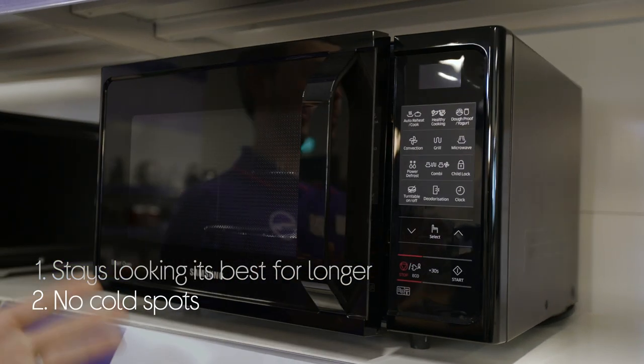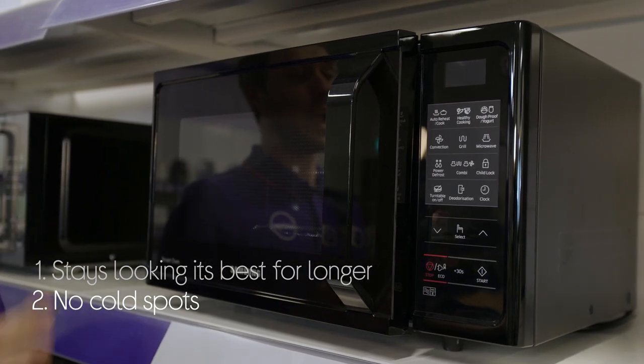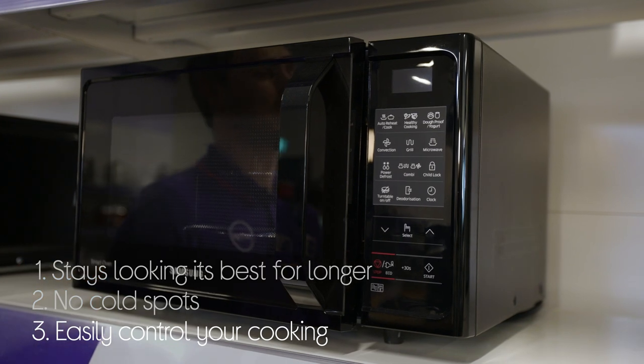You need not worry about cold spots any longer. It is designed to heat everything evenly by widely distributing the heat. And cooking is now easy with the control panel, with everything in one place.